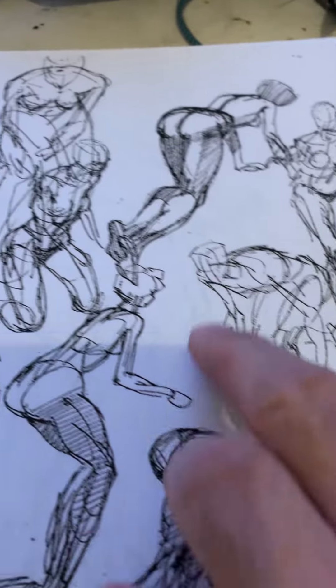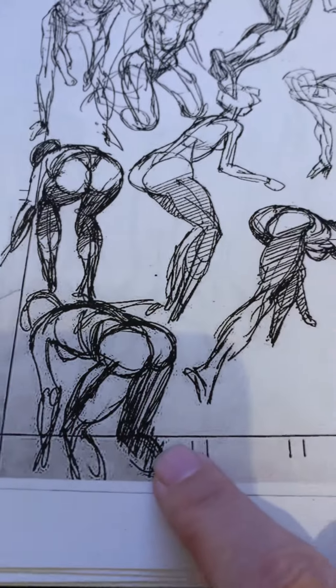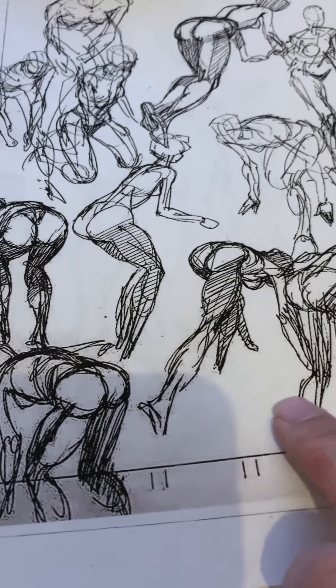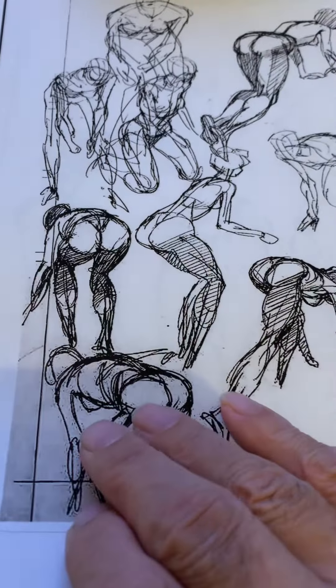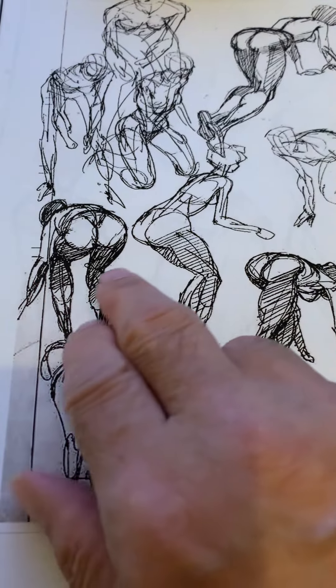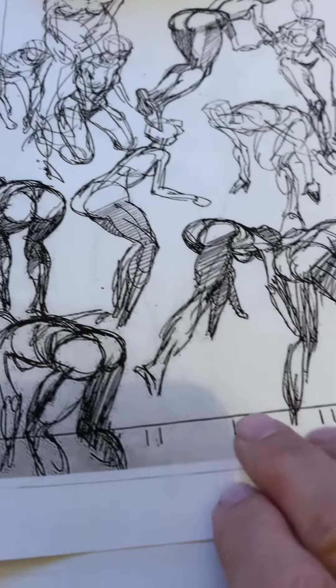He did a lot of nudes crawling around — I thought that was pretty cool. That might have been from one of those books they used to make, of photography of nude figures. It would show the female figure from all different views. I think that's what he's looking at here.